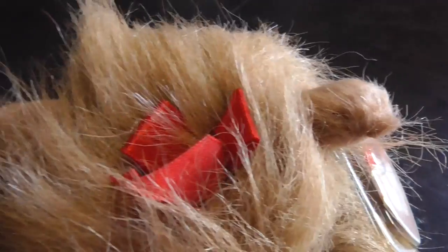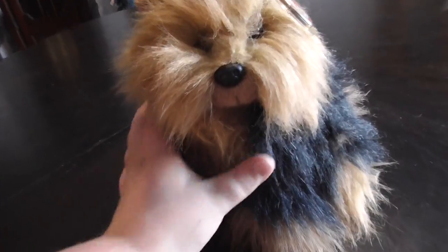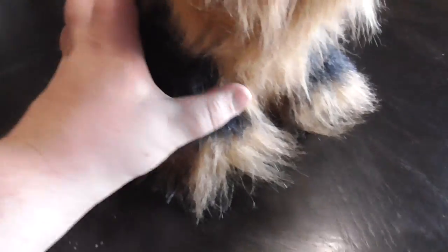There's the ears, top, yeah, the red bow, the fuzzy material on it, and the fur, the little tail, and the feet.